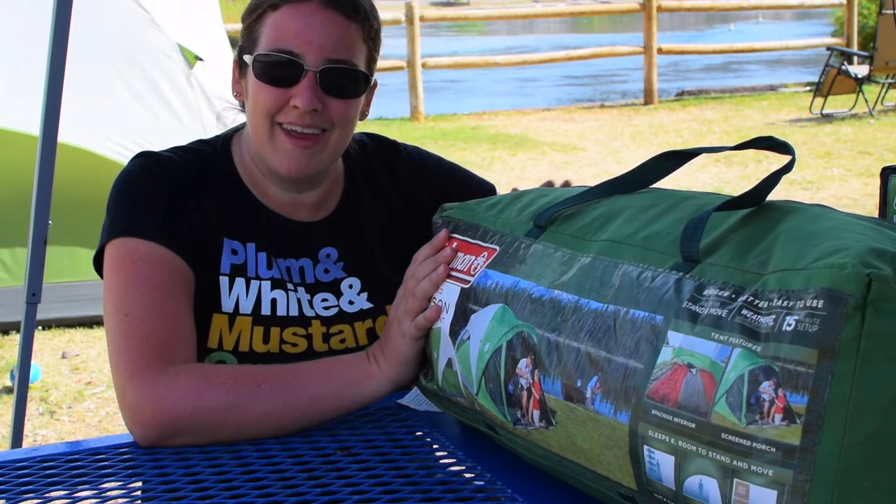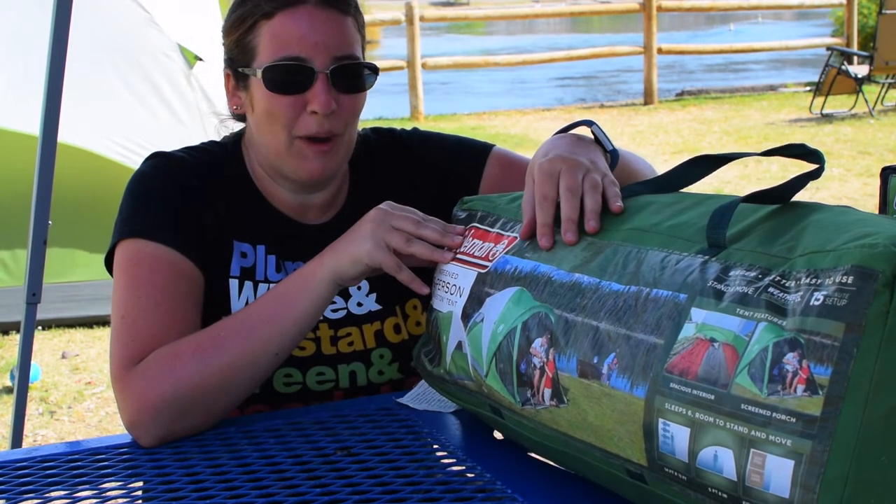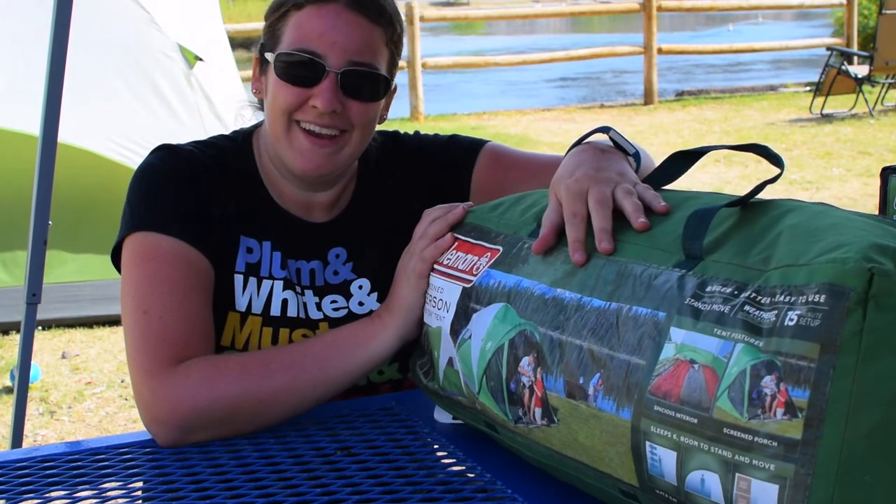So don't be daunted by doing something like this. Just remember, you can always get it inside the bag on the first try. If I can do it, you can too. You can fit a big tent back into the original bag. So let's go ahead and get started.